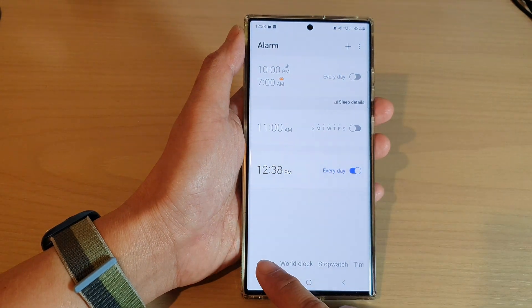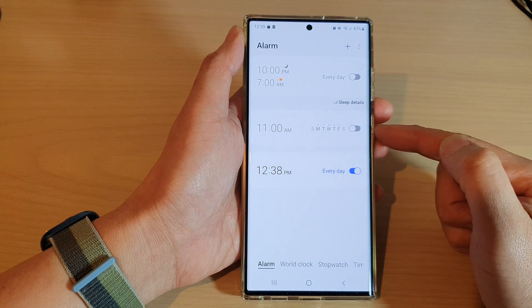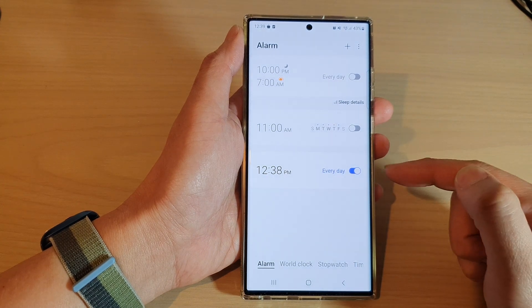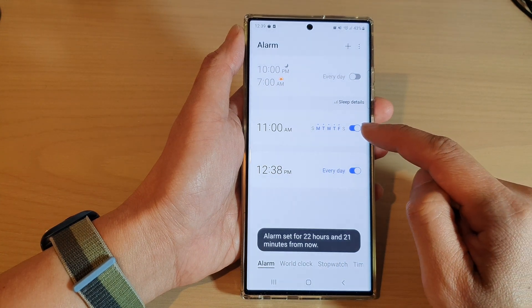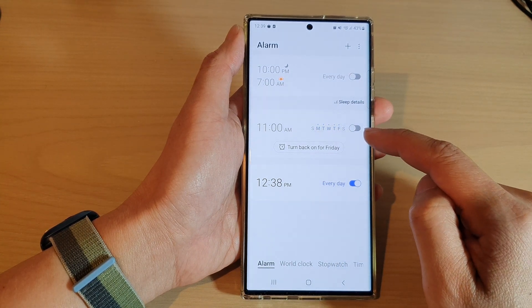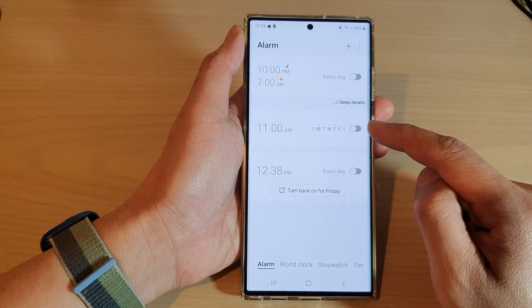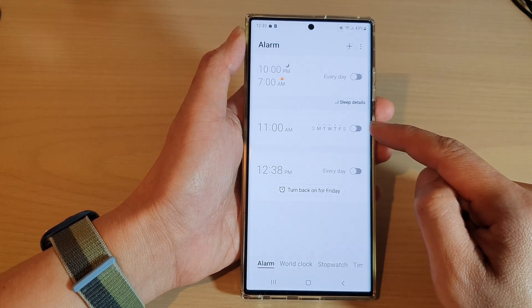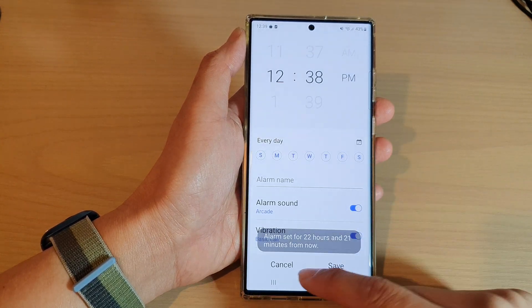Next, tap on the alarm tab at the bottom. Here you may have one or multiple alarms. If you want to turn one on, you can tap on that alarm to switch it on, or you can just tap on the toggle button to switch it off. Go through and turn each alarm on or off as needed.